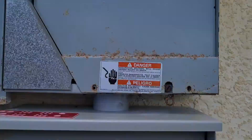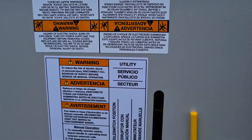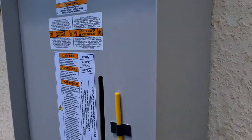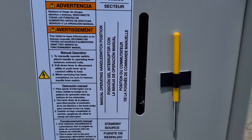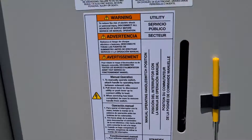We have the utility right here. Everything is on. We have an automatic transfer switch right here — from the generator we use an automatic transfer switch. So we get to initiate a manual transfer; we also can do it automatically as well. Right now we just initiate a manual transfer.